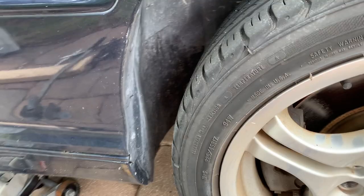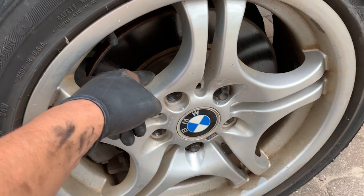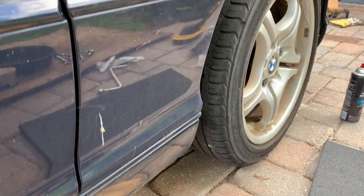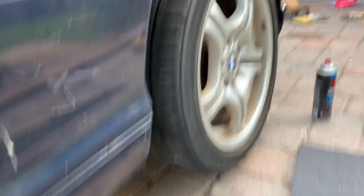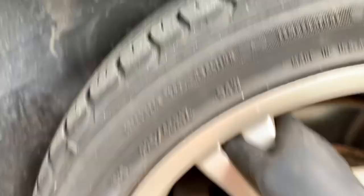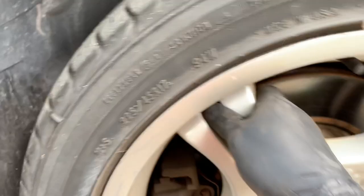What you need to do is start jacking your vehicle down. What this does is put the weight of the vehicle on the rim, which kind of loosens things up since the rim is tied up to the hub. I'm going to go ahead and jack it down. There you go — you can see it came loose. You may want to do it a little slow. There you go — it's nice and loose.